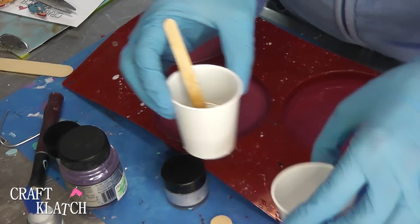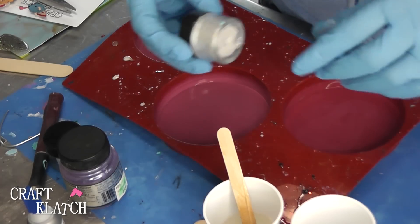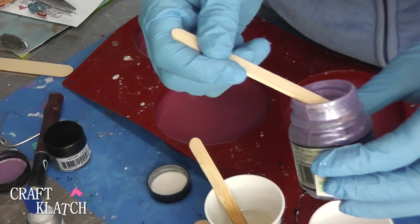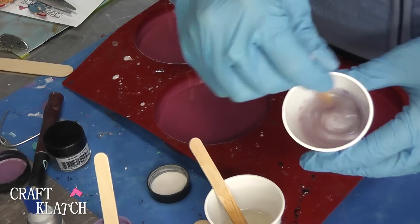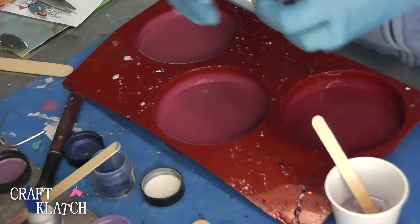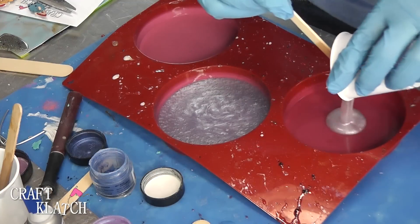I've mixed two ounces of my EasyCast and I'm going to add pigment powder. I want to keep these a little bit on the lighter side, so I'm going to add white pigment powder to both, then a little bit of purple in one and a little bit of blue in the other. Then I'm going to pour them both into the coaster mold — these are going to be our backgrounds.